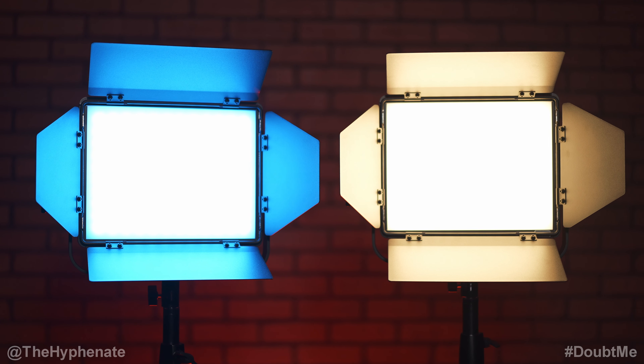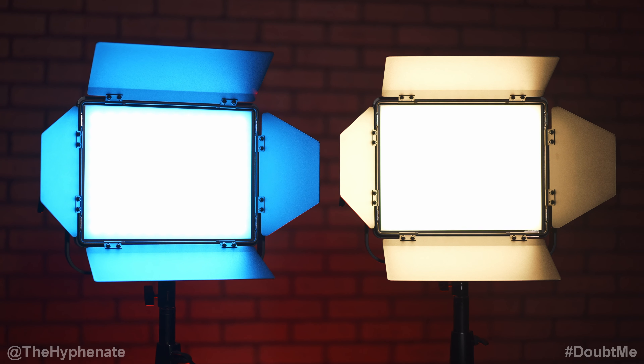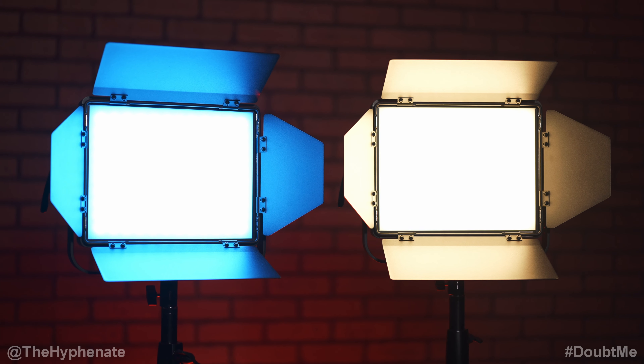One thing the BN bicolor light is lacking is that there is no green-magenta shift. You can adjust between the CCT range of 2700 Kelvin to 6500 Kelvin, but in the RGB version you do have a green-magenta shift that you can adjust.